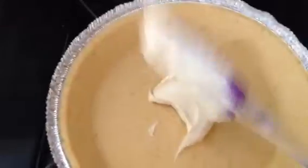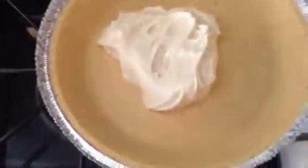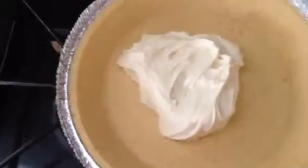And then you just plop that down into the pie crust. Once you get it all in, spread it out so it's even. And I'll see you in the next installment.